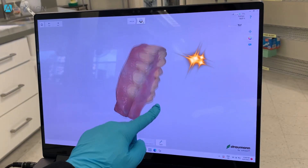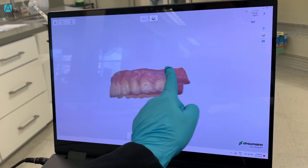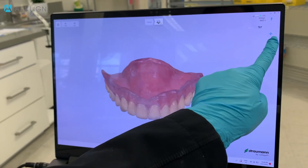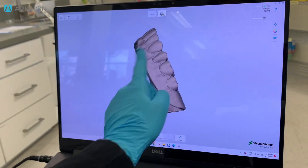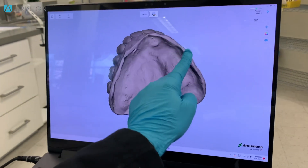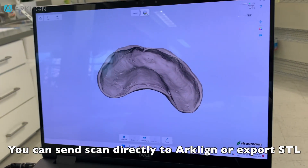Do you see how clean it is? This is what we're looking for when we receive a duplicate denture scan for our client. We can do monochrome view — look at that, so smooth and clean. Now you can go ahead and right-click to export the STL file or send directly to our client.